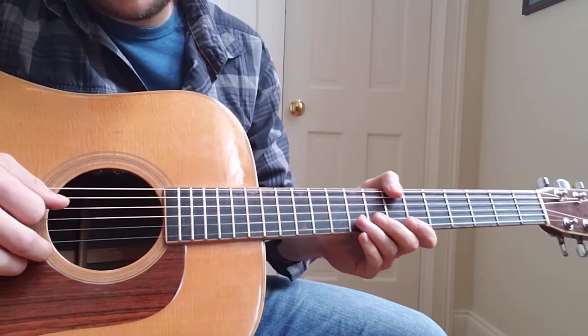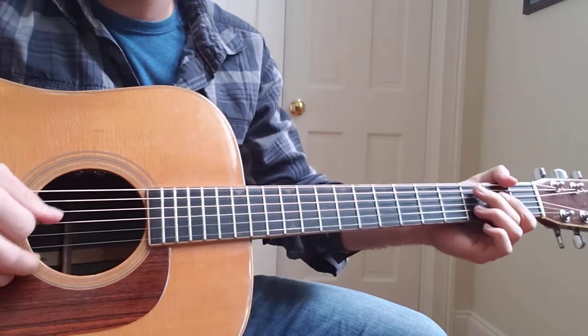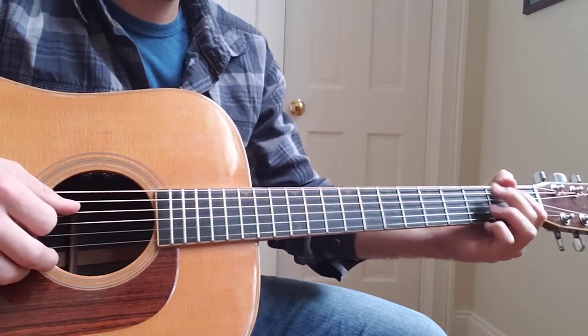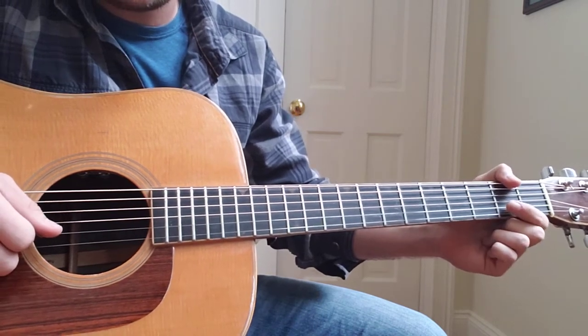Hey guys, this is a tutorial video. I was asked to do this by somebody — it's a lesson request. And basically, I'm going to jump right into it here. My guitar's tuned half a step down.